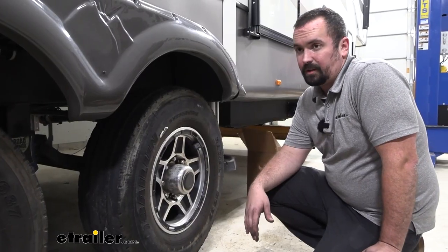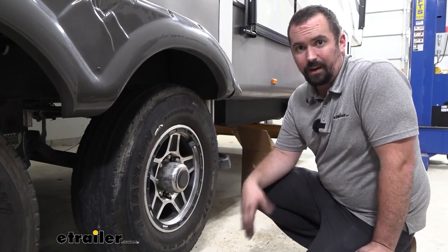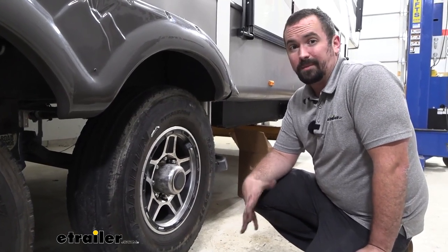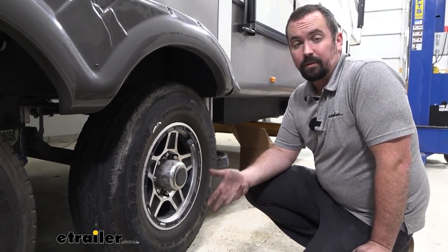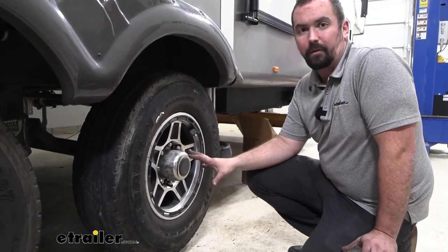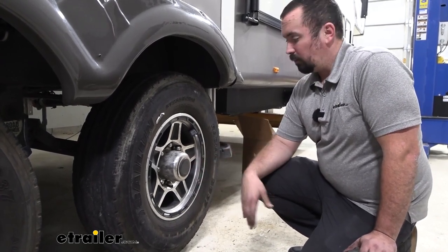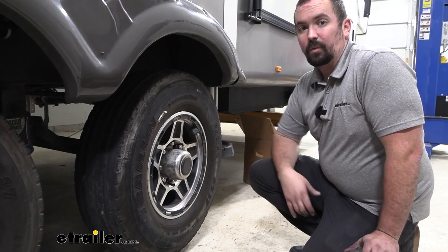To begin our installation: ours is being done on a lift here at the shop, but at home you'll want heavy-duty jack stands and a floor jack, and you may need to do one wheel at a time alternating. We'll show you how to do it on one wheel — the rest of the process is identical for the remaining wheels. Go ahead and get your wheel taken off.